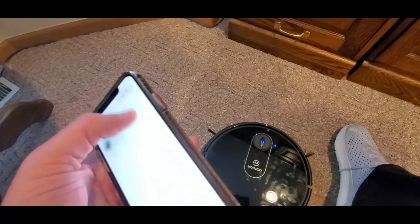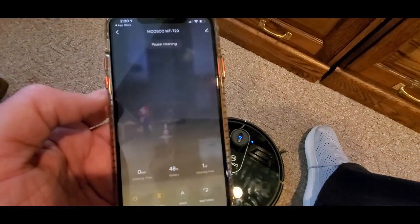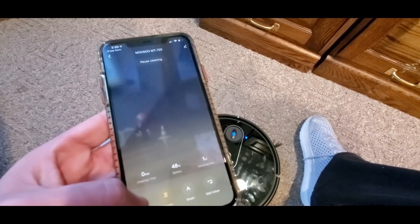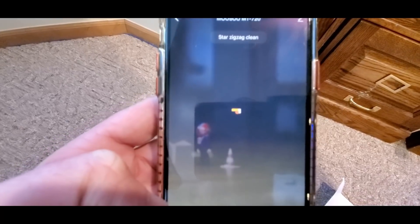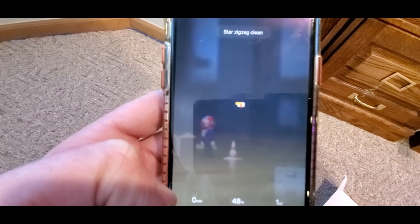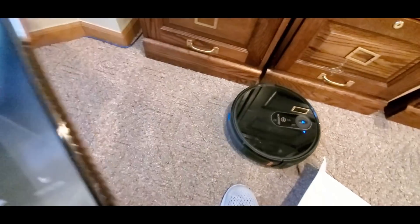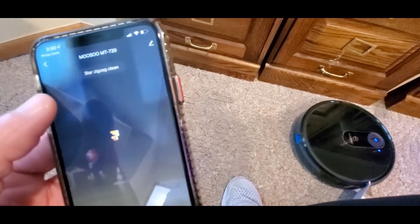Here's what it looks like on the app — and done! The app shows where it's cleaning in real time. It's doing a zigzag clean pattern — that is so cool! A star zigzag clean, that is so cool.